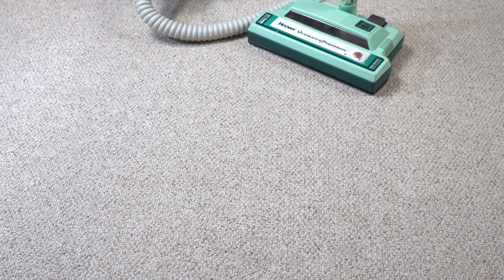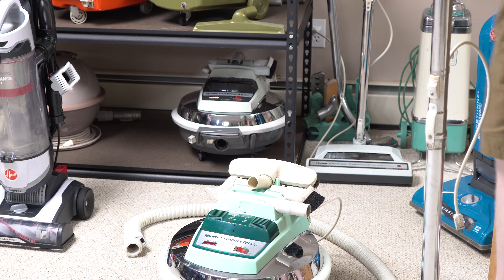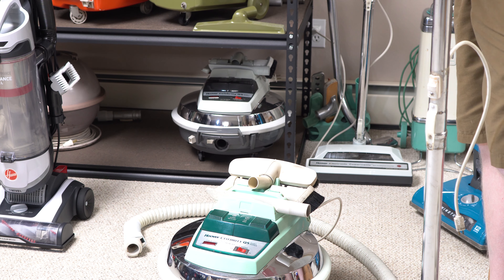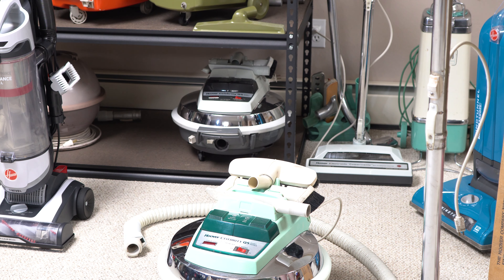Now, if you've been following the channel, the vlog, and you're a Patreon supporter — big thank you to our Patreon supporters — we refurbished this Hoover Celebrity behind it, this electronic real deluxe model. Happy to have this. We're going to go work on restoring this sometime, hopefully in the near future.